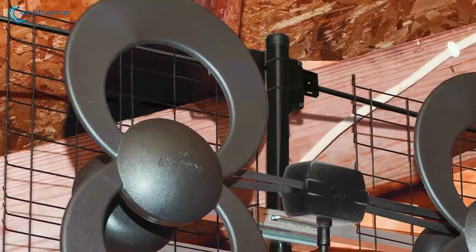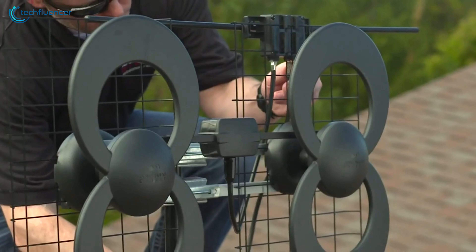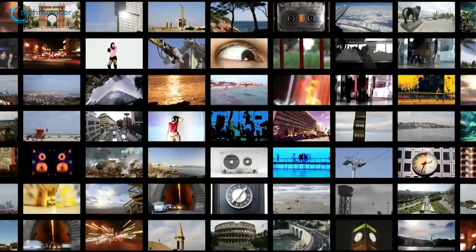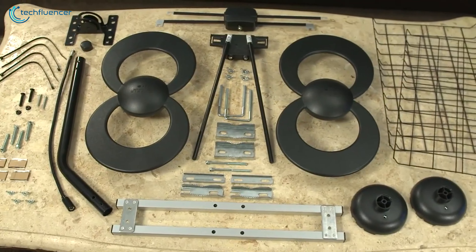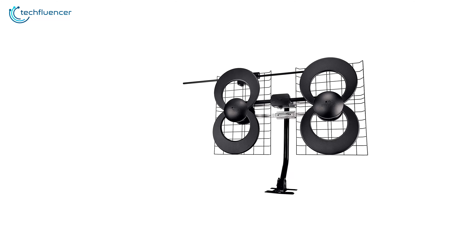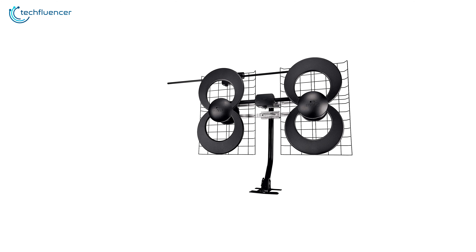Finally, at number one, we have the ClearStream 4V, a multi-directional TV antenna that is surprisingly compact for an outdoor antenna and has good reception of strong to medium level signals. This antenna is exceptionally well made and supplied with all the required mounting hardware, which can be easily installed on your roof. As for performance, it has long range reception and is capable of receiving signals from 70 miles away from the broadcast tower.